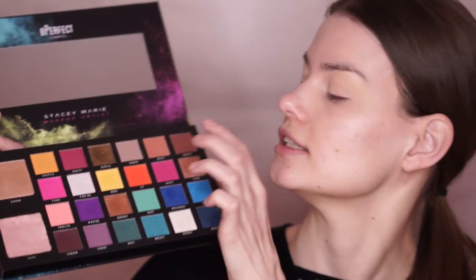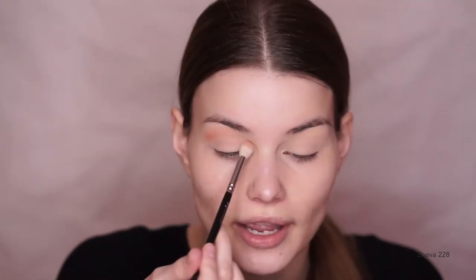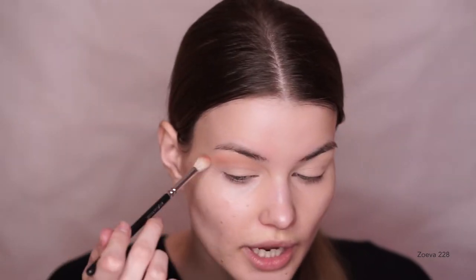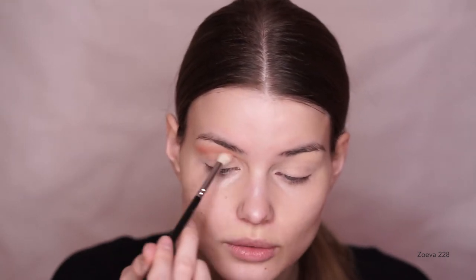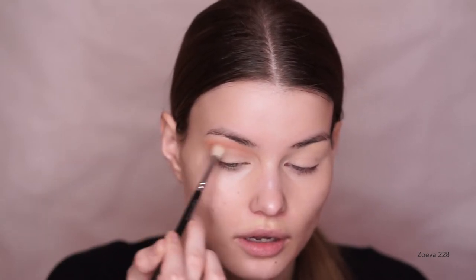The color I'm going to dip into first is called Basic, and I'm just going to start buffing this into my crease. Actually, in my case, I'm taking the color above the crease because I'm trying to make my eyes look bigger. That requires me to take the colors higher up because of my hooded eyelids. As I always say in my tutorials, if you do not have hooded eyelids, then you do not need to take the colors that high up. You can follow your natural crease, take them lower or even higher — it really depends on what you want to do. I'm just doing what is most flattering for my specific eye shape.